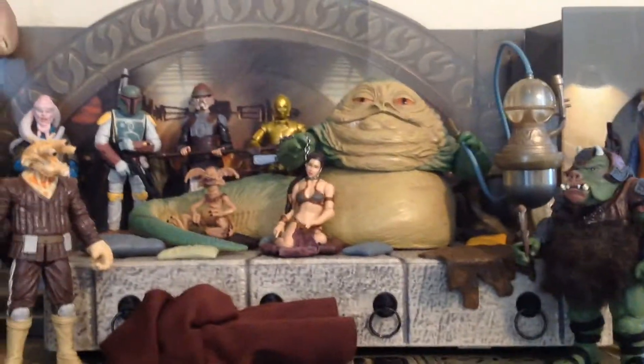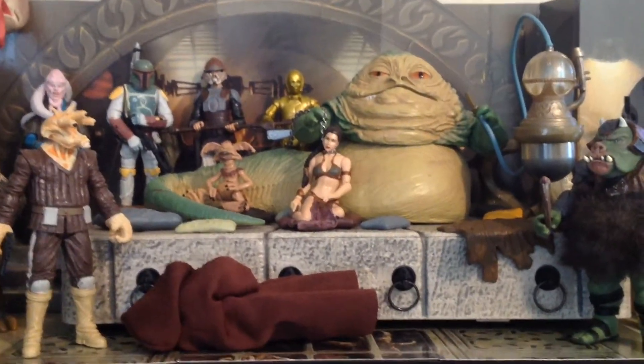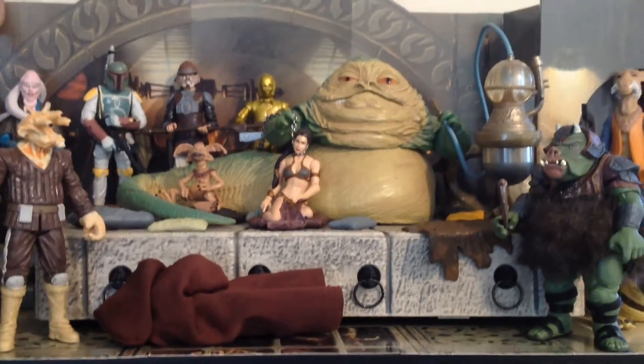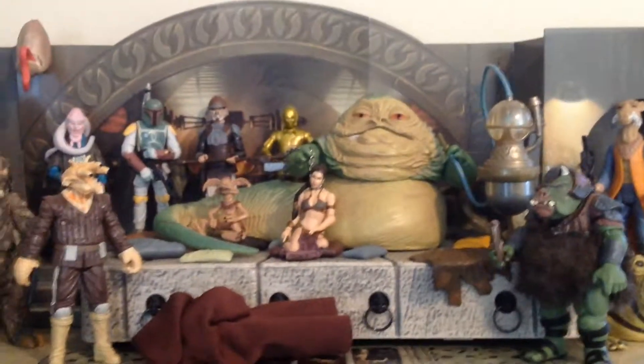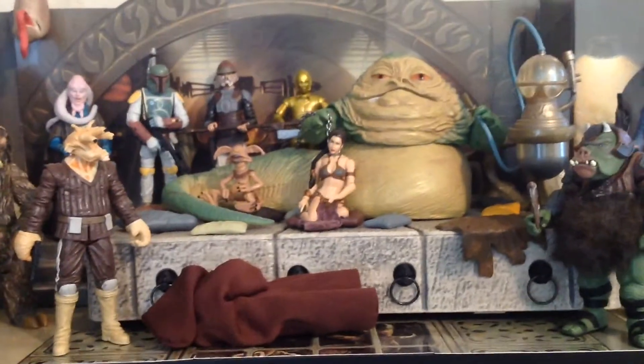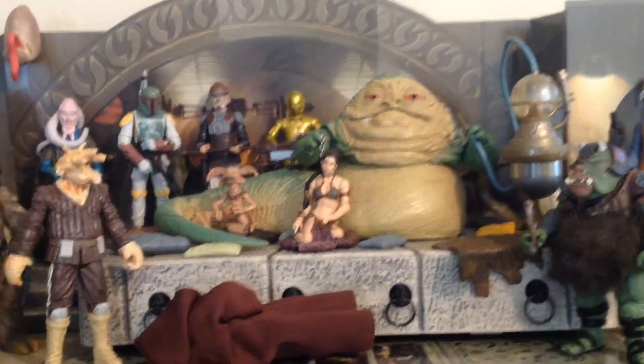That Jabba's pretty nice. I don't know that he's my favorite Jabba — I actually really like the one from 2004, the Ultra Deluxe set Jabba, who I think looks a little bit better. But since this is the most recent one, I thought I'd go ahead and stick him in here. Plus, he has an articulated tail, which is pretty neat — you can move it around.